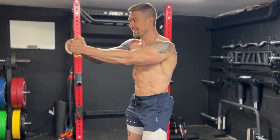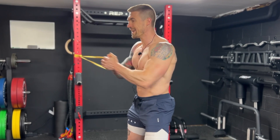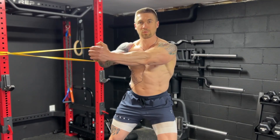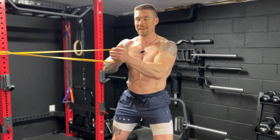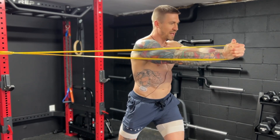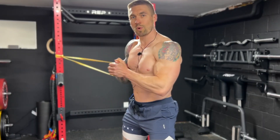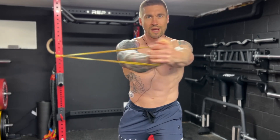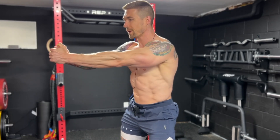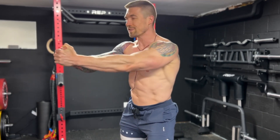The Band Pallof Press to Rotation is a killer rotational and anti-rotational core exercise that everybody should be doing. This exercise works the entire core, from the rectus abdominis to the transverse abdominis, but has a heavy emphasis on the internal and external obliques. Not only is this exercise working the core, but we're also working the lower body as well, building lower body strength and stability with that rotation, and also getting a little bit of upper body working with that Pallof Press — making this a killer compound functional core exercise.